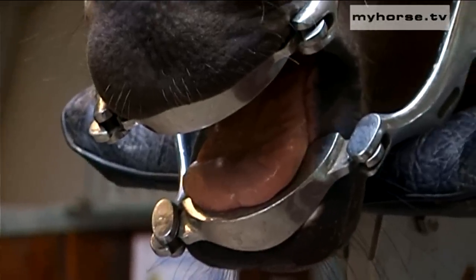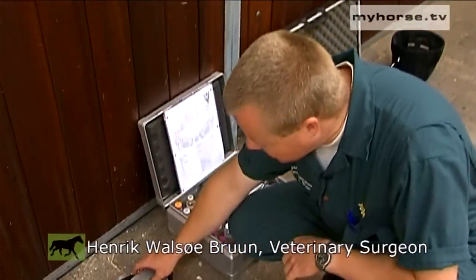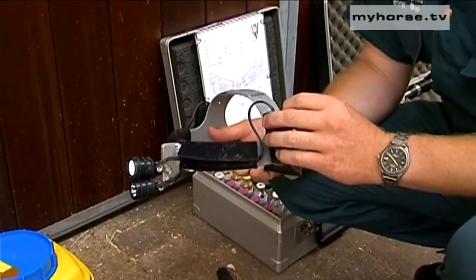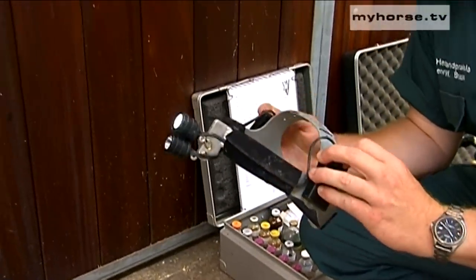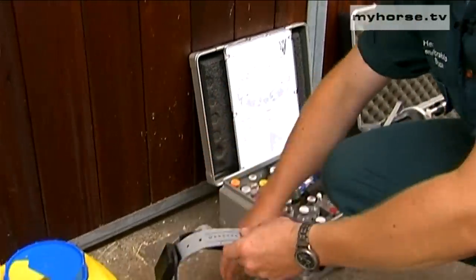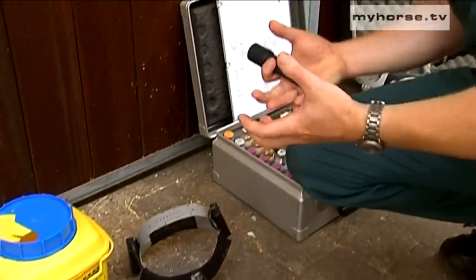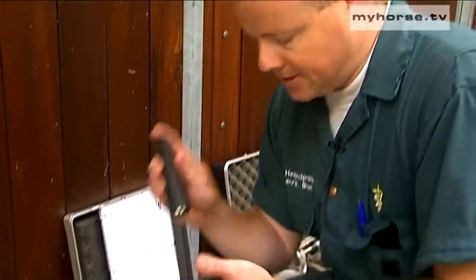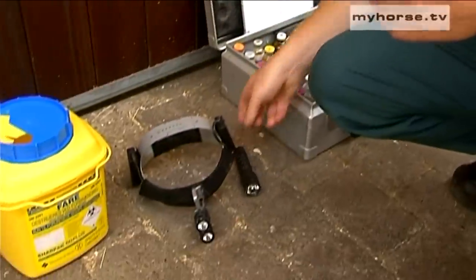There are two different ways of using light sources. There's this specially designed headlamp with very powerful bulbs to light up the mouth, which gives you the possibility to have both hands free. And there's always the possibility of using quite an ordinary flashlight — but it has to be a high-quality, very strong light source. That's very important, just as we know it from human dentists. Strong light is a very, very important thing.